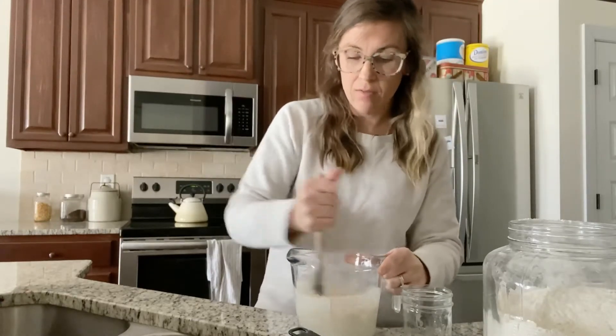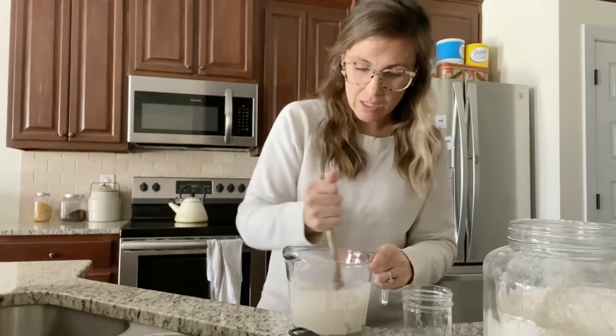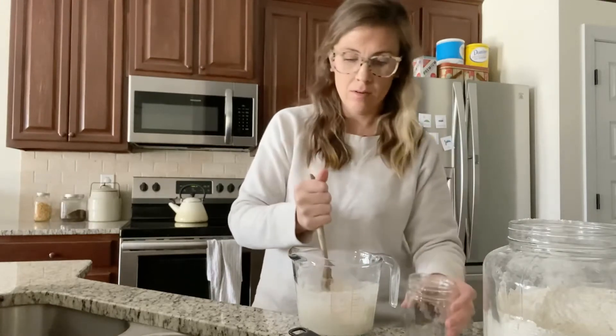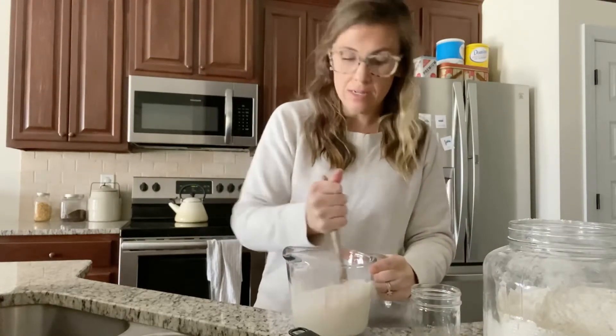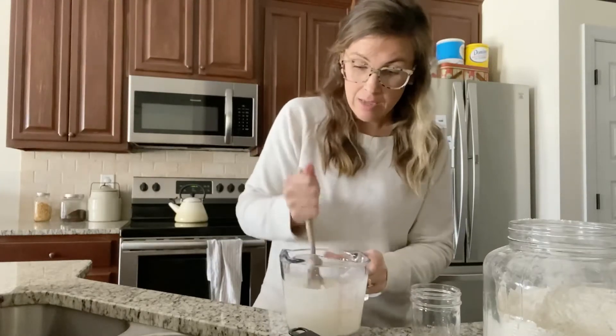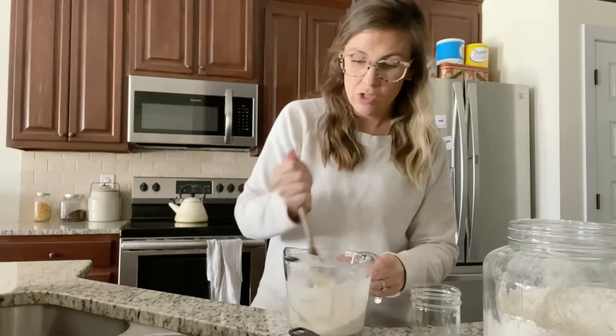You're going to stir it kind of vigorously and it's going to look sort of thick. I always add a little bit at a time and then pour the rest of it in at the end and just stir that up. It might look a little clumpy — I usually go around the sides just like that.